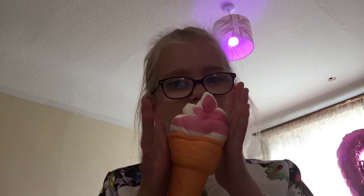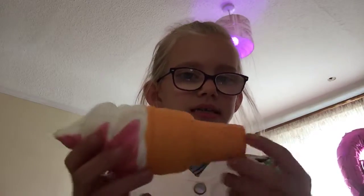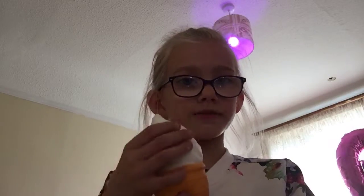My last one — number six — is this really cute ice cream. It's super squishy, and it's got a cone and strawberry plus vanilla ice cream.